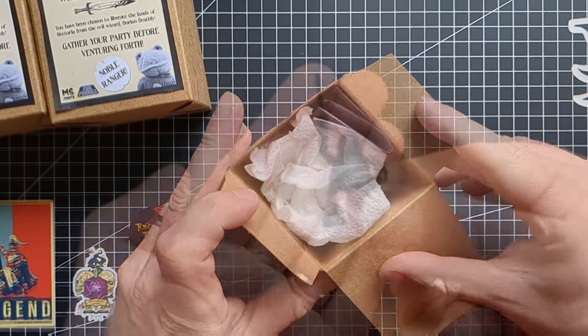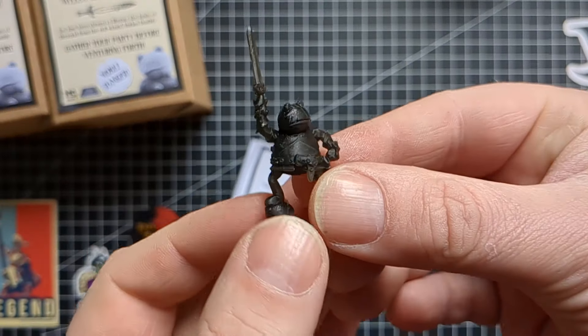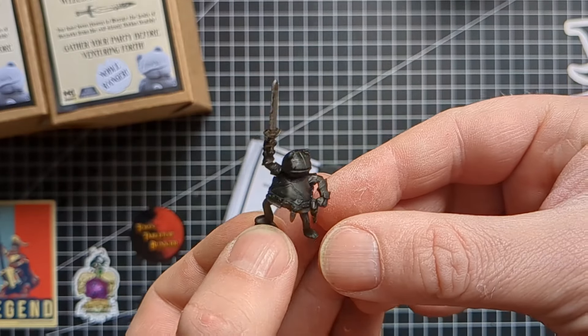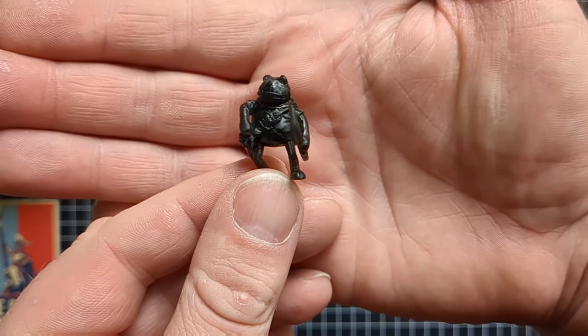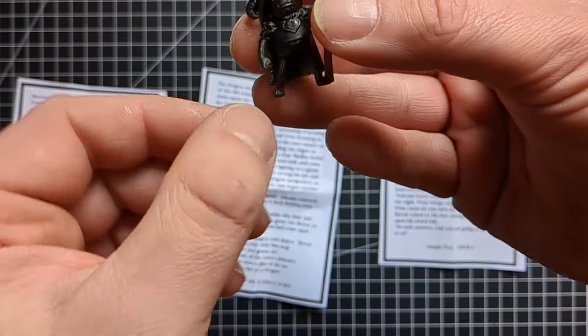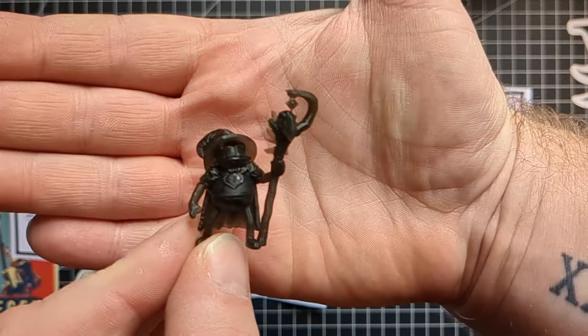Let's have a look at what we get in the boxes then. So Faux Figures have done the designs and they're all 3D printed — really, really nice, really full of character and a fun addition to any miniature collection. I've got a rogue, a warrior, and a wizard, and I have to say I think the wizard is my favorite.